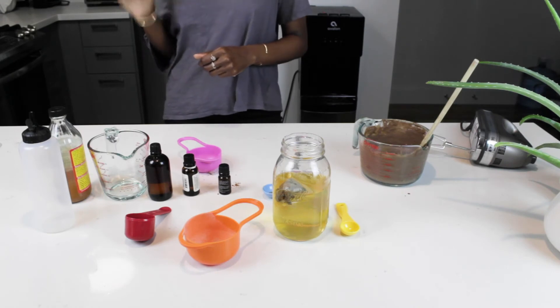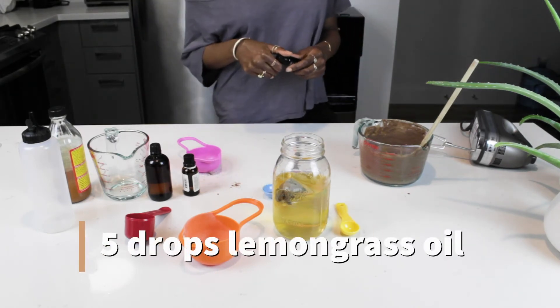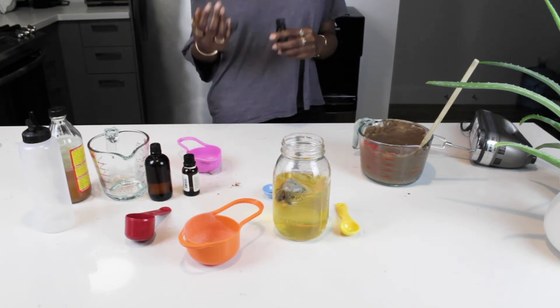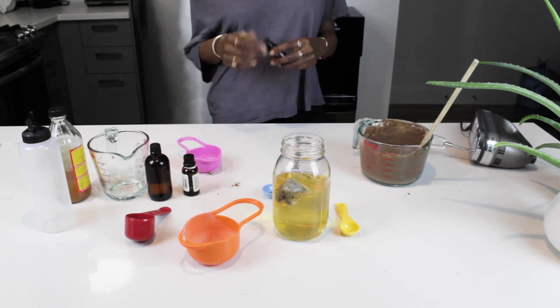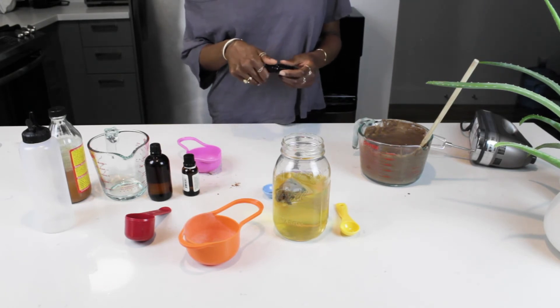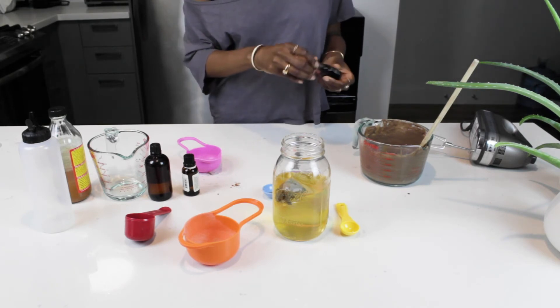Next up is lemongrass — I'm putting 5 drops of lemongrass into this mixture. Lemongrass is very beneficial. It acts as an antioxidant, it's anti-bacterial, it's beneficial for the hair follicles, it adds shine, and it relieves scalp irritation, itchiness, and dandruff.